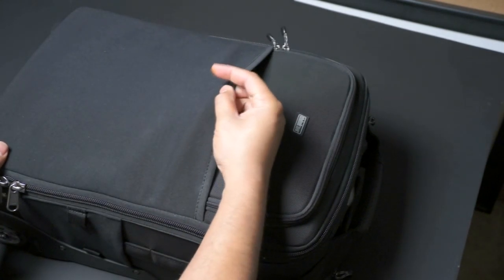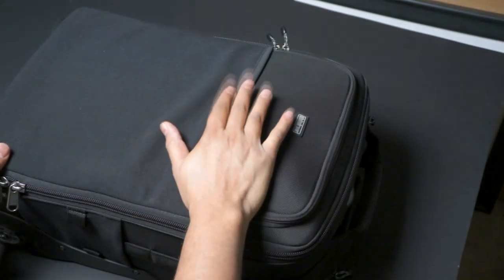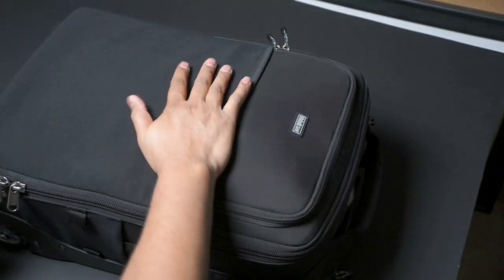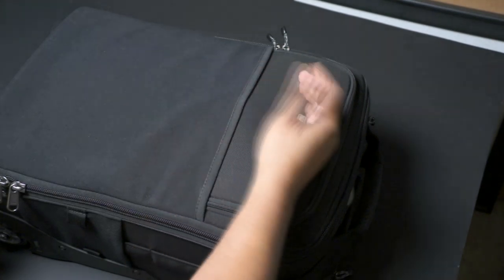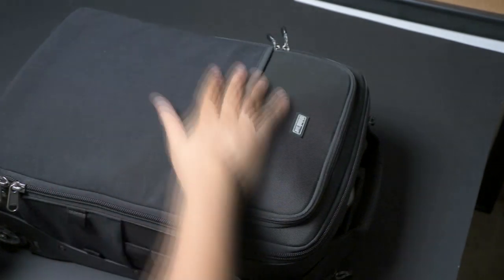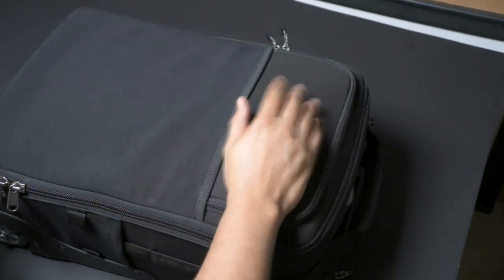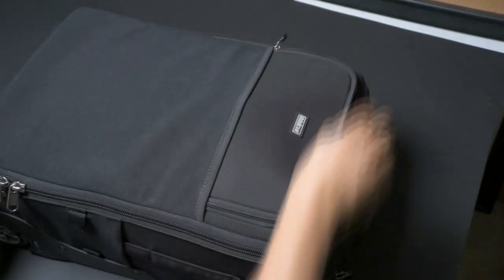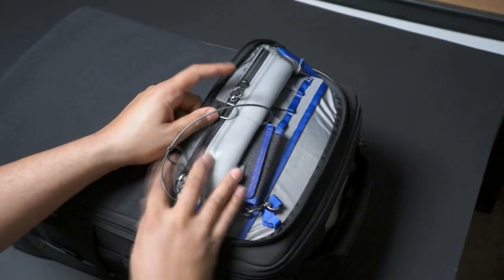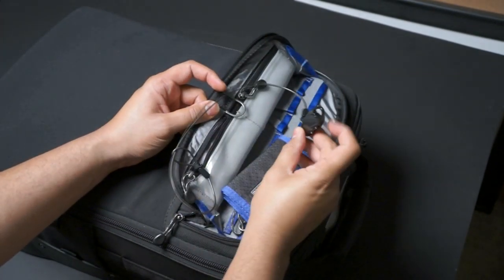Looking at the top, there's a flexible elastic pocket where you can slide a laptop. I put my 15-inch laptop in there and it fit easily. This is great for airport security because they always want you to take out your laptop — you just slide it in, take it out, slide it right back in, and you're on your way. There's also a small compartment up here with another combination lock for your laptop.